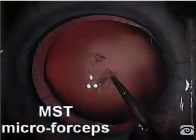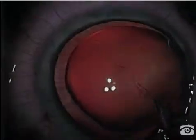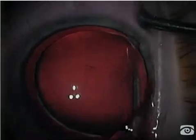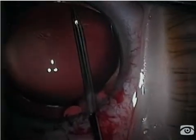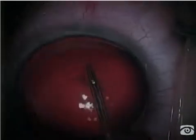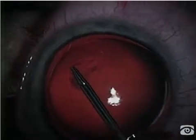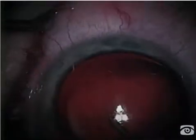I'm switching to micro forceps that I can use through a clear corneal stab incision. This is helpful for two reasons: the profile of the instrument is very small in the setting of a very shallow chamber, and I'm able to exert very sharply tangential vectors on this capsular flap so that I can control this tear.